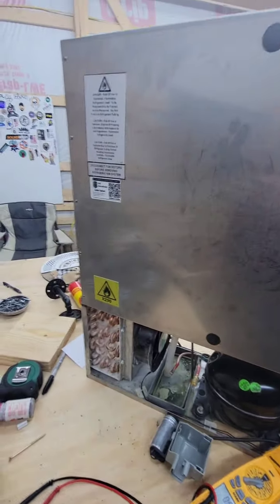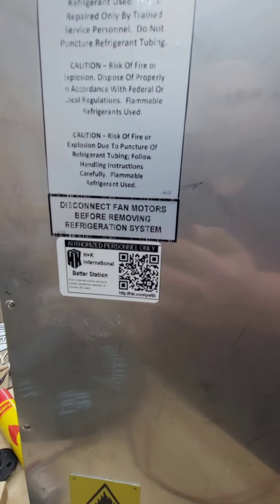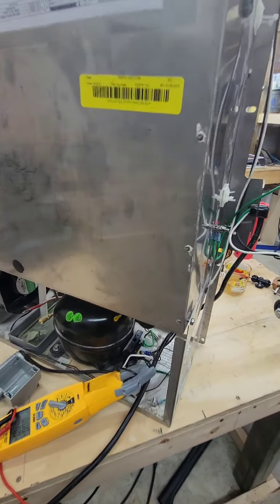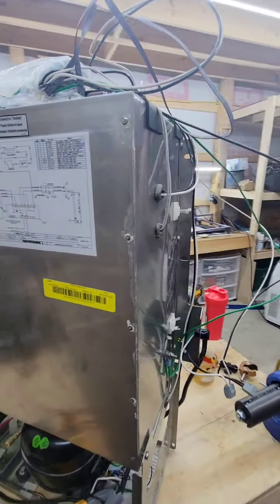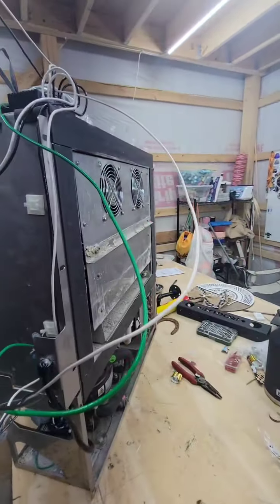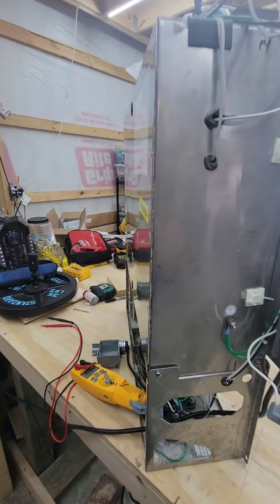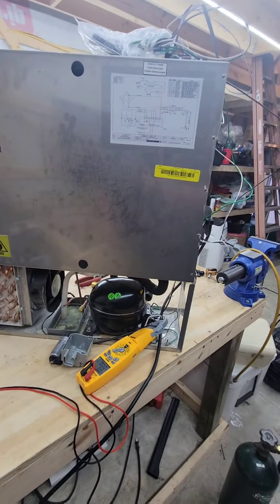So a little back story on this unit. It is an R290 unit. There's a manufacturer wiring schematic. It was diagnosed as a failed compressor. Somehow he managed to talk them into sending out a whole new backpack unit that sits on the back of a cooler — sucks air in the bottom of the top. You all know the drill. So he got a whole new backpack unit sent out. Lucky dog, I never get that lucky.